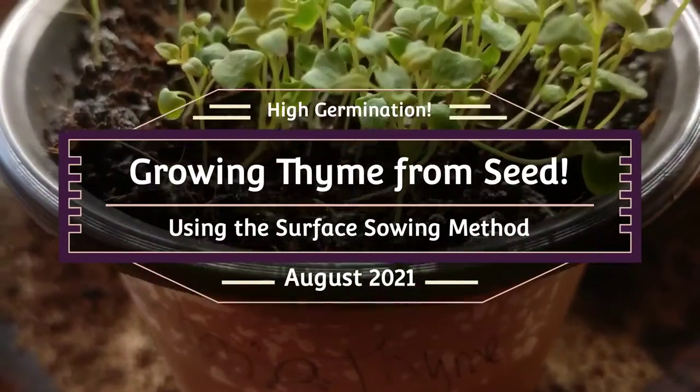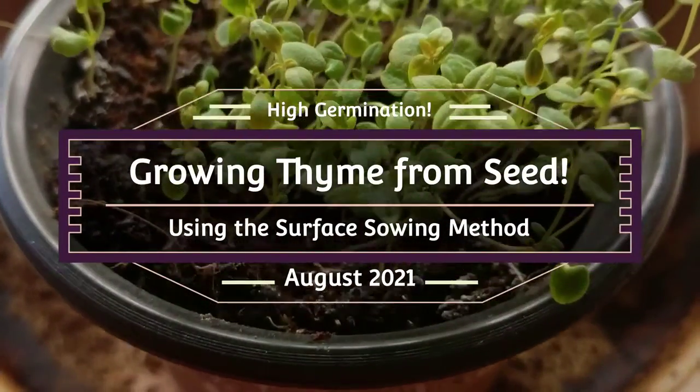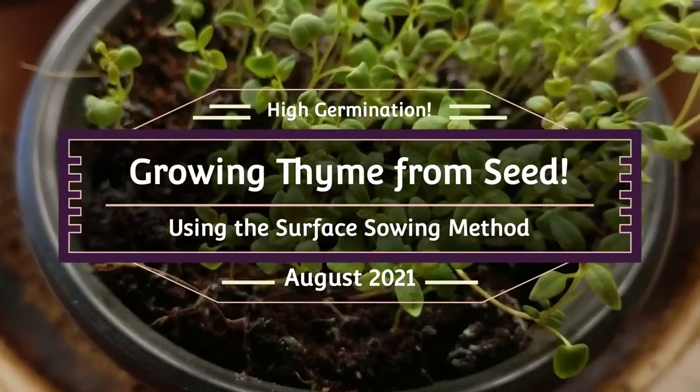Growing thyme from seed is insanely easy — all you need to know is in this video. Let's sow some thyme.